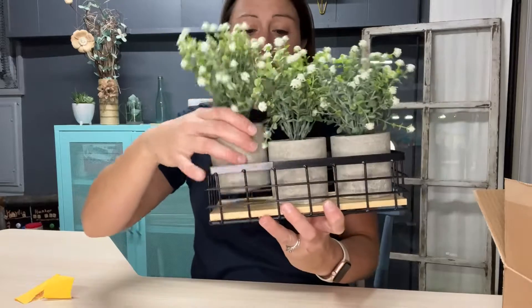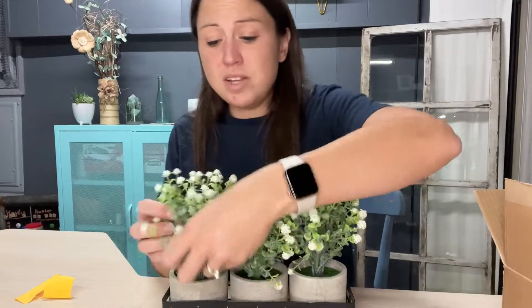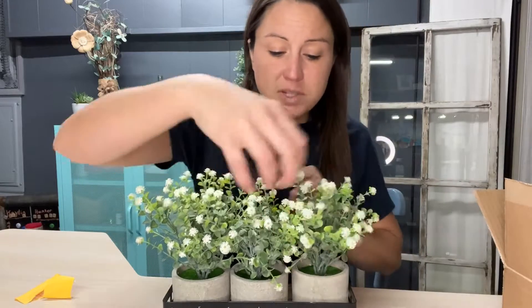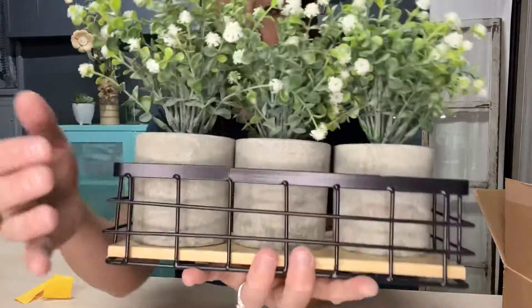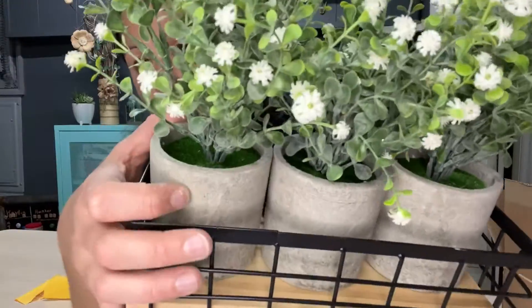Here it is all put together. When you get this, just like any other flowers out of storage, you want to fluff them up so they stand out and get more space. I do this every time I get out my seasonal decorations — it just helps give the flowers more life. You don't have to rinse them with water; you can just wipe them off with a wet paper towel to get the dust off. They clean easily.